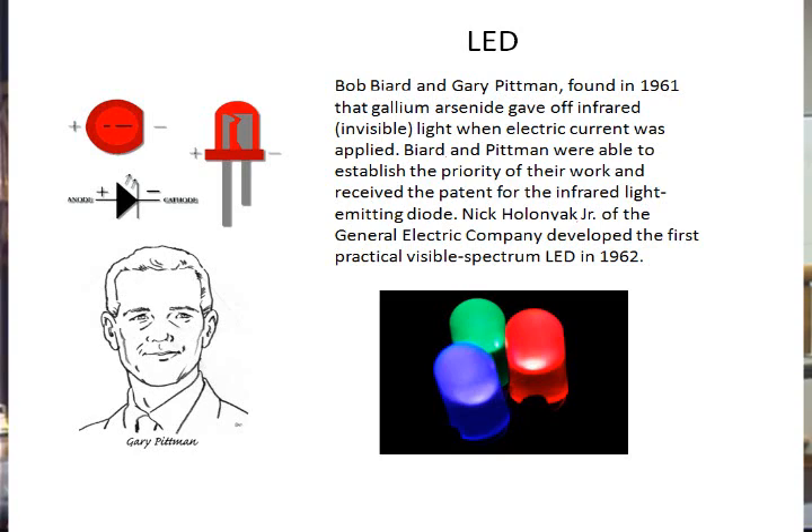This is Gary Pittman. He invented the light emitting diode. Bob Baird and Gary Pittman invented the gallium arsenide diode, and then they went on to make the visible diode. This is a symbol for an LED — a standard diode symbol with two little arrows coming off showing it's making light.